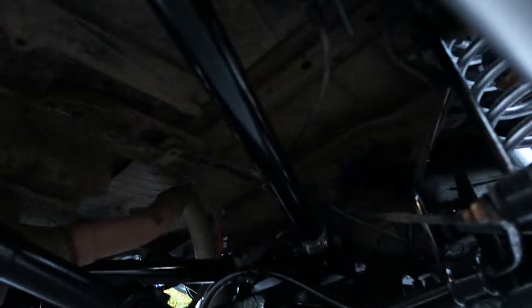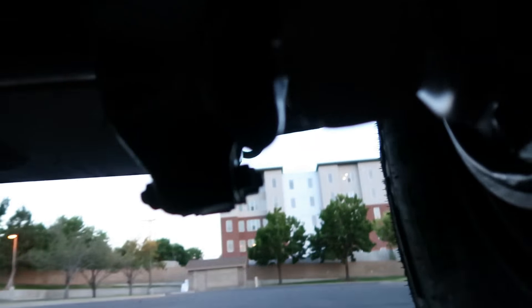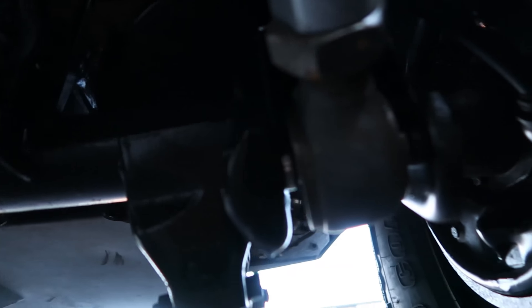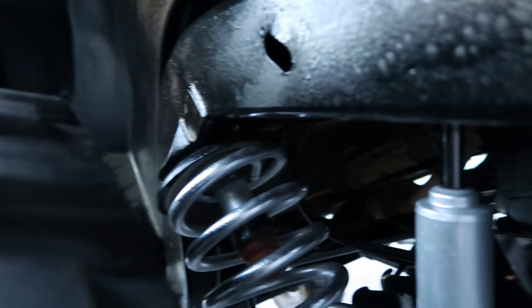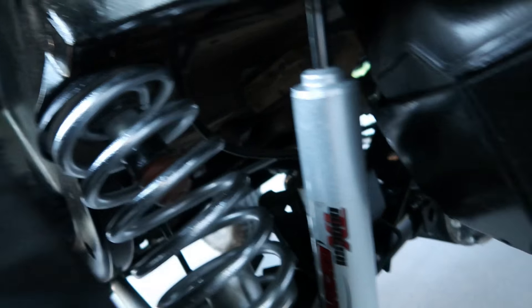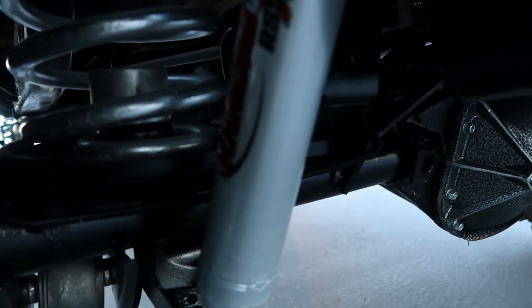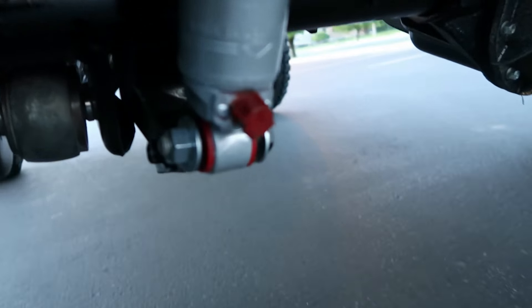We've got the belly-up high-clearance skid plate — super, super beefy on the whole belly. Here's the triangulation in the rear along with Teraflex monster joints — these things never go bad, they're awesome. We've also got Teraflex third coils with extended retainers and bump stops for maximum articulation while keeping your shocks in great shape.